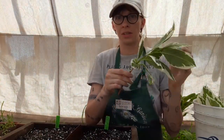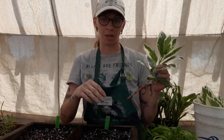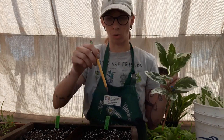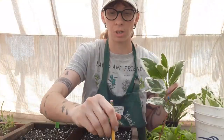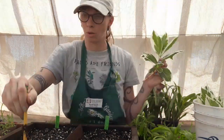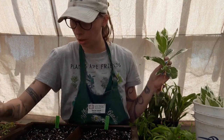Now that we've made all of these individual cuttings we are ready to complete our experiment by making terminal and sub-terminal cuttings and sticking those in their respective places. We're going to pre-drill these holes so that whenever we put our plant into the rooting hormone and then into the soil it doesn't wipe off all of our rooting hormone. We're going to do 20 of each of these.